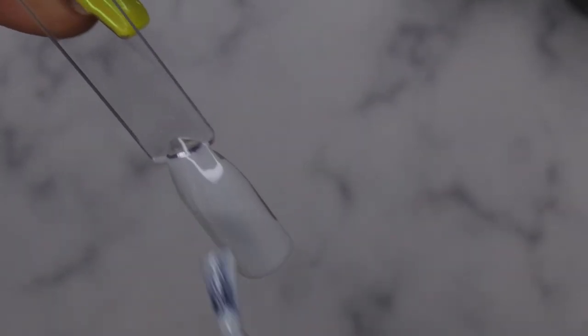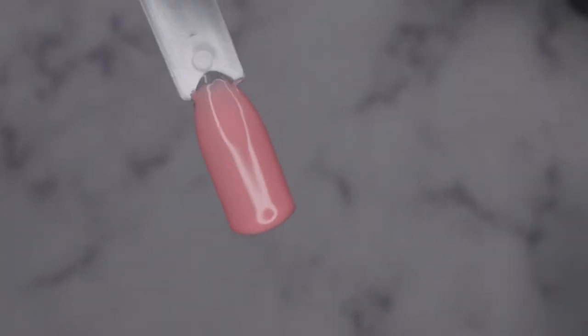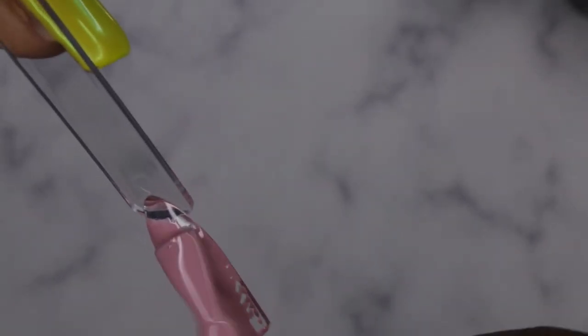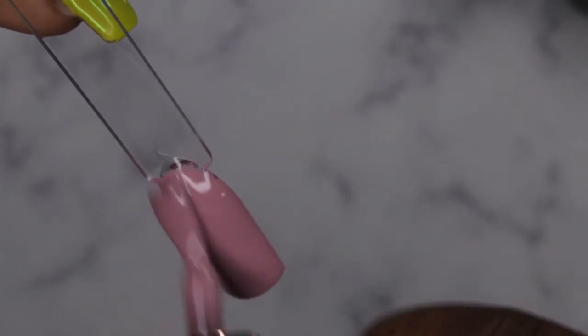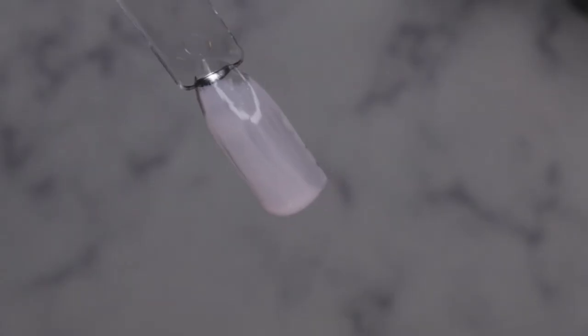SXC03 is the lighter gray — this one feels thinner and is a bit sheer. SXC04 feels thicker again — it's weird how every other polish alternates between thick and thin, but still has good coverage. SXC05 is a bit thicker, which is good. It's a really nice pinky nude collection with some grays. SXC06 is the light pink and as expected it's thinner and fairly sheer.